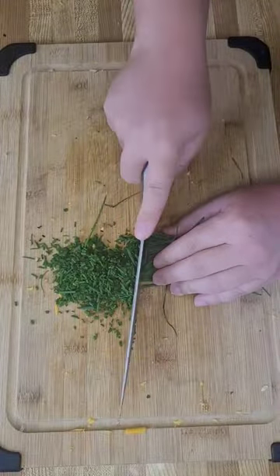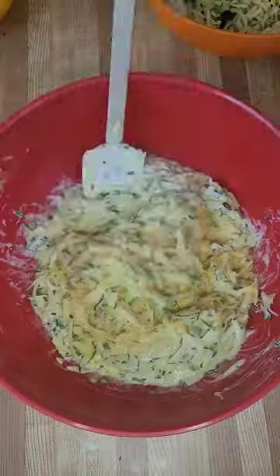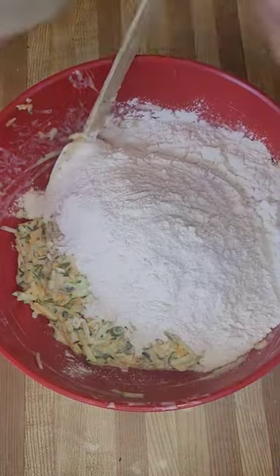Today I am making a cheddar zucchini loaf. There's going to be a video coming out in a week or so that will have the full recipe, so like and subscribe if you want to see that.